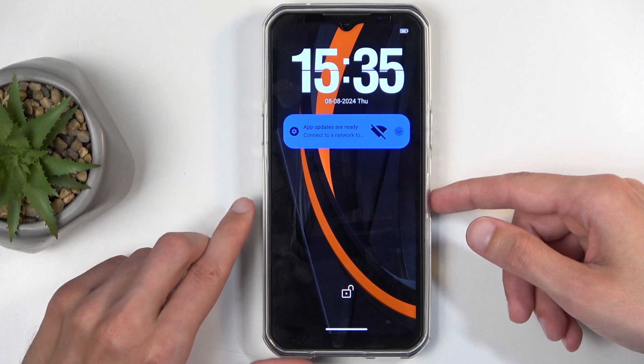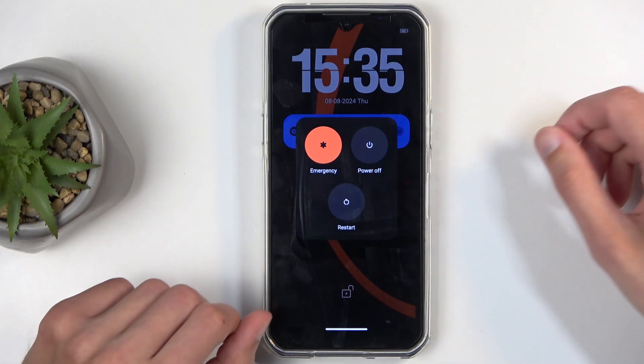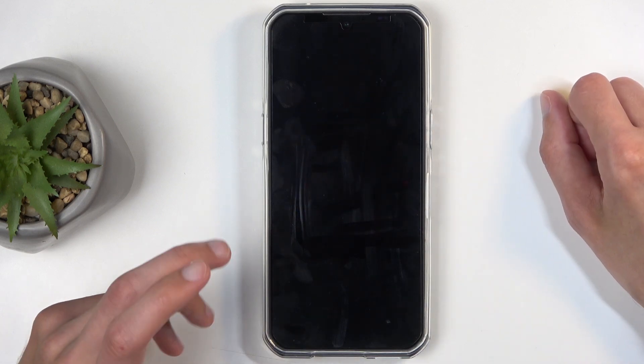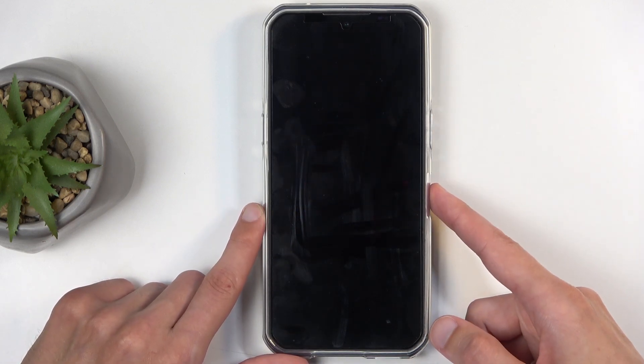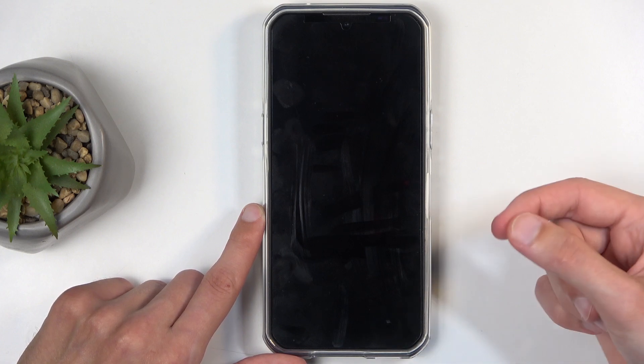To get started with the reset, all you would need to do is hold your power button. You can do that when the device is unlocked or locked — it doesn't really matter. Select power off. When the device turns off, hold your power button, and after you feel the vibration, that means the device is starting to turn on.